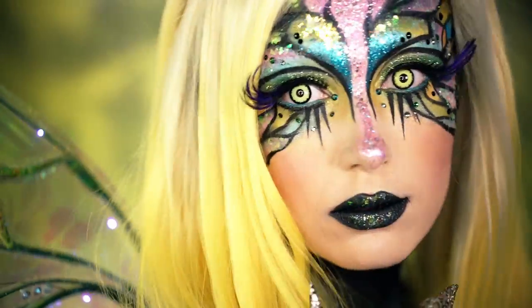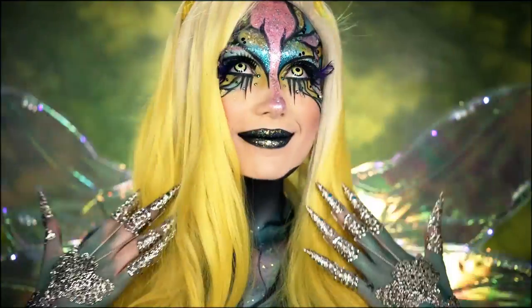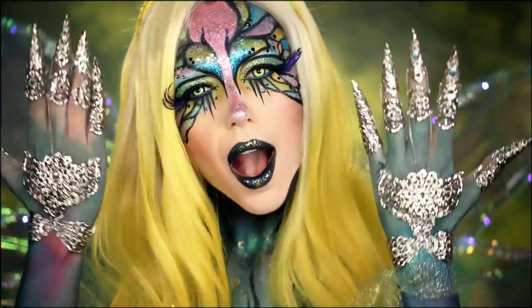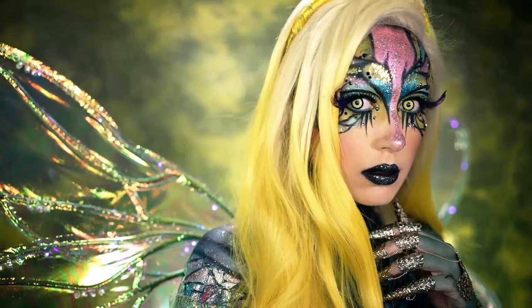Be sure to vote for me as one of your Face Awards Top 12 — I'll have the voting link down below. Now, if you thought that little rollercoaster ride was over, oh no, we're just getting started. Let's beat this face and make some dragonfly dreams come true.